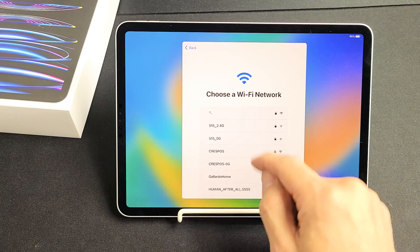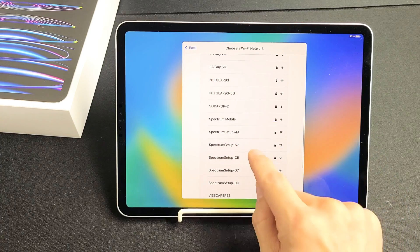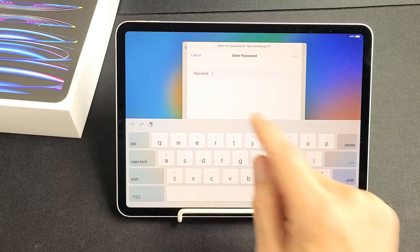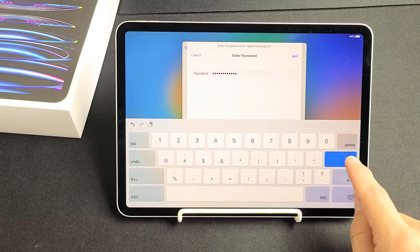Starting from the very beginning. I'm going to choose my Wi-Fi network to get that latest software update. I'm going to put in my Wi-Fi password. After you put in your password, you can tap on Join down here.